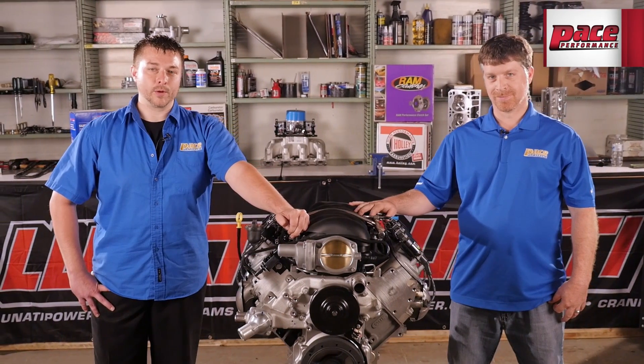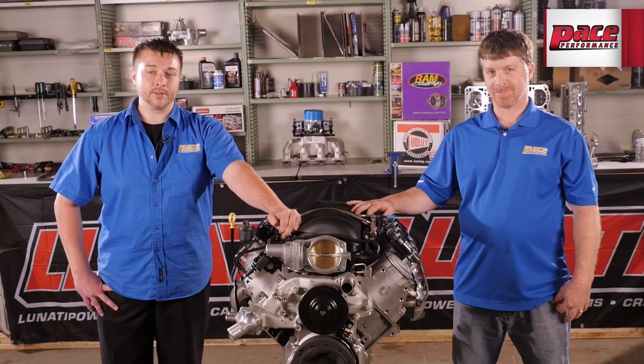With a high-tech GM foundation, aluminum block, and high-flowing rectangular port cylinder heads, the LS3 is today's standard in high-performance engines.